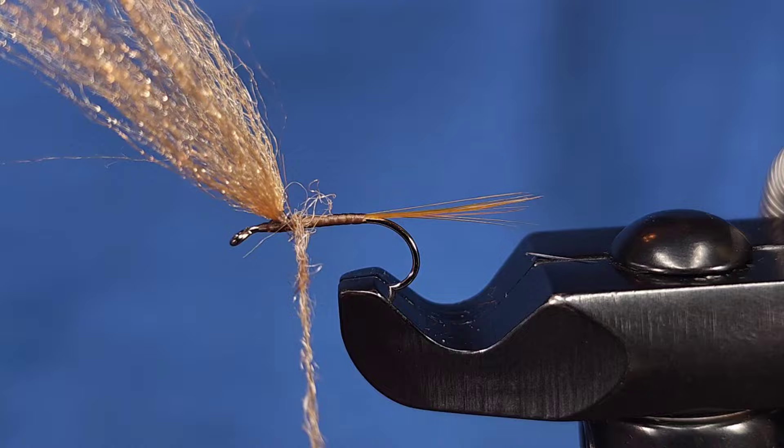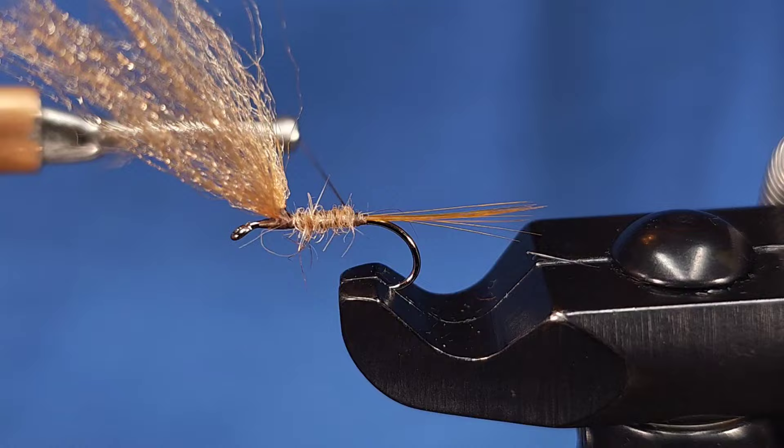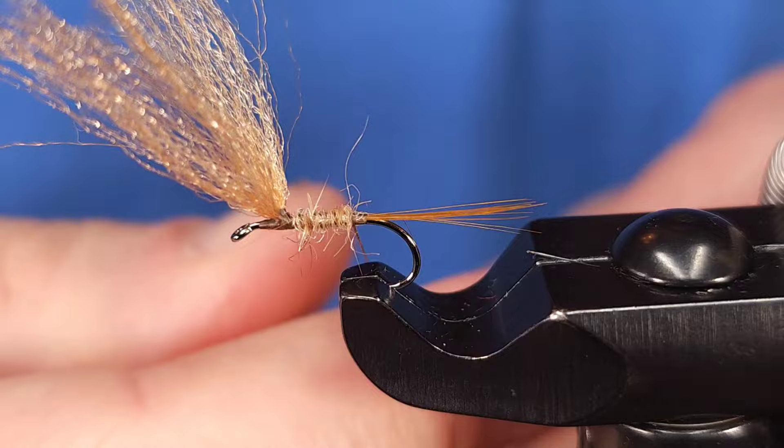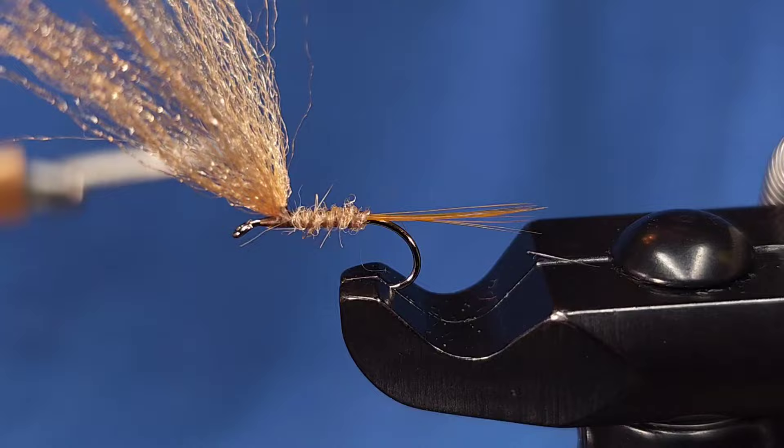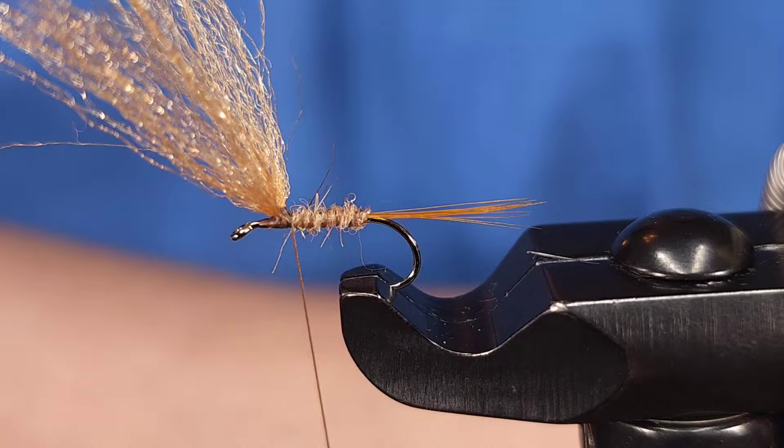I'm actually reverse dubbing this, so I'm going to start with my dubbing right behind the wing and take my dubbing back to the tail. I'll add just a little bit more and then once I get it where I want it, I'm going to rib the body with this thread — which is again why I choose 140 denier, it just gives a little bit of that darker contrast on this body.